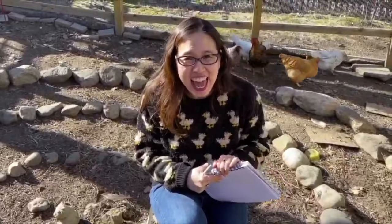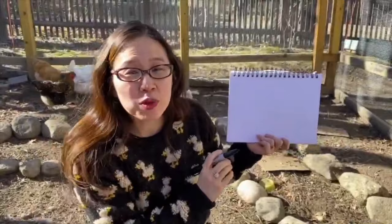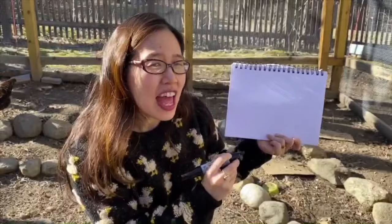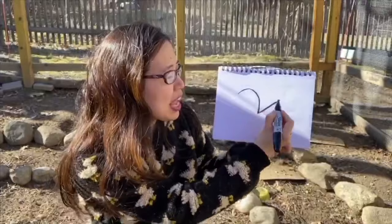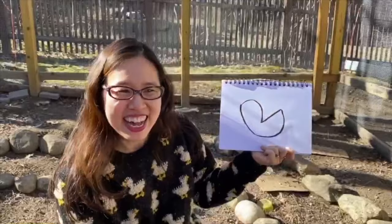Grace Lin, how are you? Hi Jarrett, hi everyone! I'm author and illustrator Grace Lin, and these are my chickens. Because I'm here with my chickens, I thought today I would teach all of you how to draw a chicken using the number two. To draw a chicken is really easy — get your paper and your pencil, make sure your paper is horizontal, and we're going to draw a chicken using the number two. The way we draw the two is not straight up and down — we draw it kind of at an angle, kind of slanted.